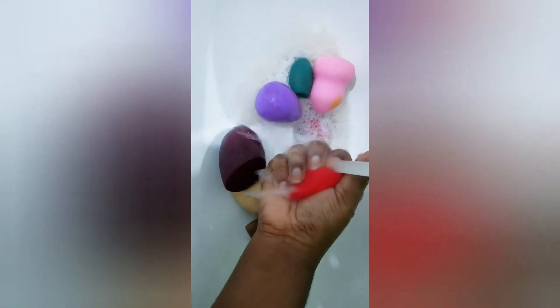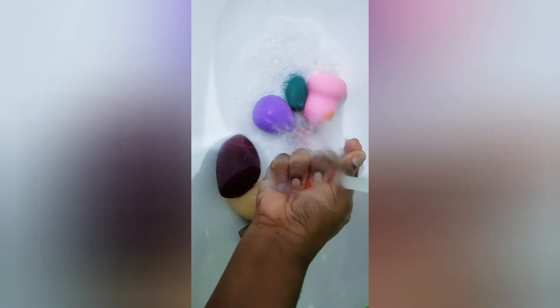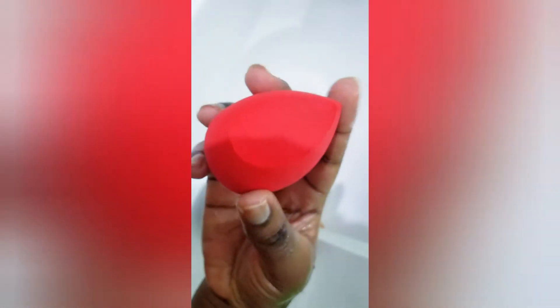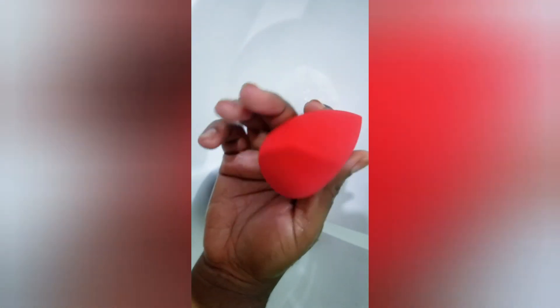After doing that, I run the sponges under clean running water and just keep squeezing out all the product — the soap, dishwasher liquid, Dettol, or whatever I mixed in the solution — until it's all out. Just keep squeezing very gently, and you'll have a clean, like-new sponge.